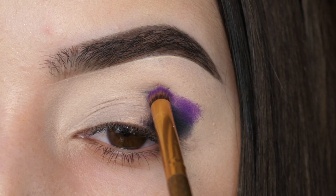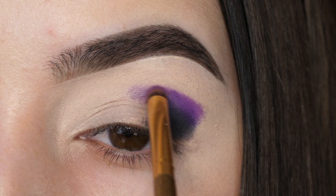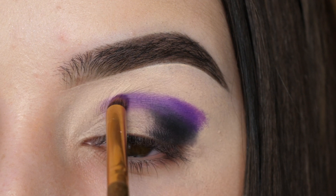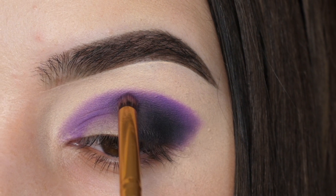With a purple in the same brush, I'm packing that right above the black and above the crease. Don't worry about blending or anything, just get the color concentrated where you'd like it. I'm bringing mine all the way into the inner corner and then buffing it into the black.